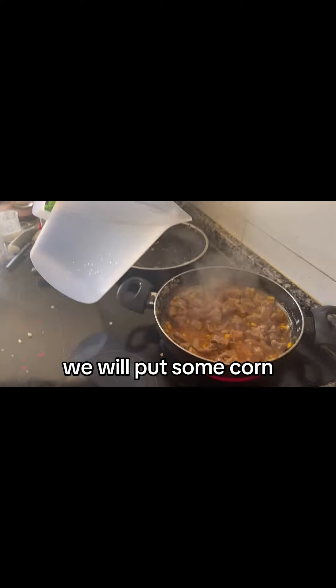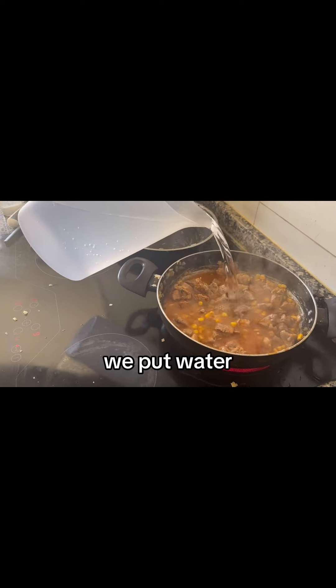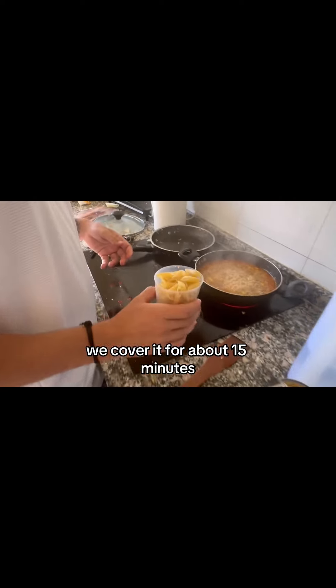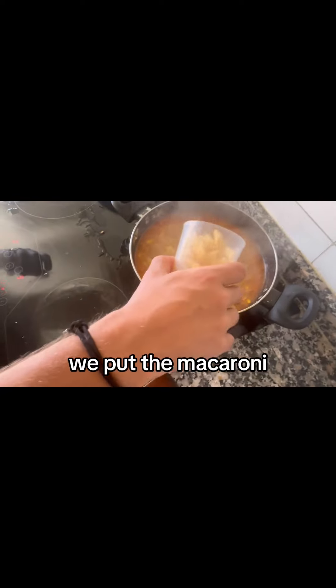We add fried tomatoes, put some corn, then add water. We cover it about 15 minutes, then we put the macaroni.